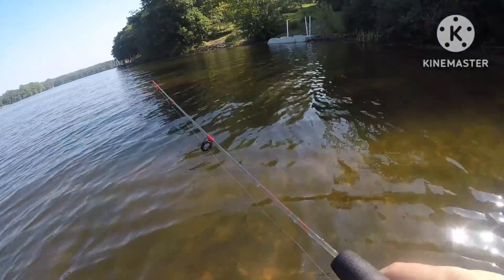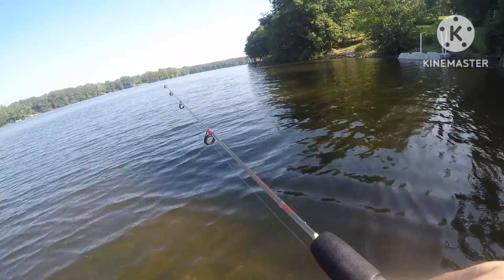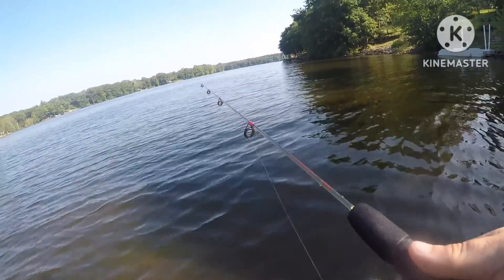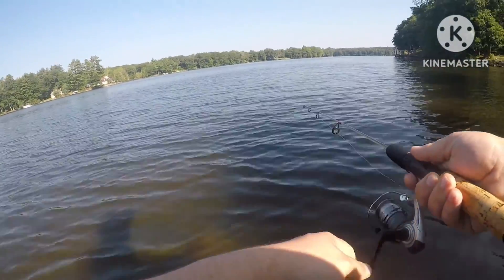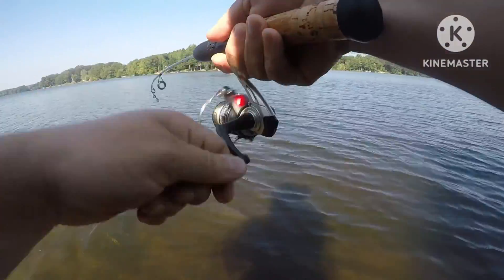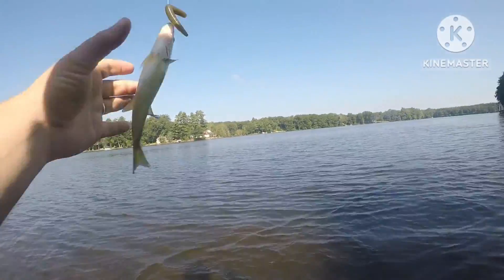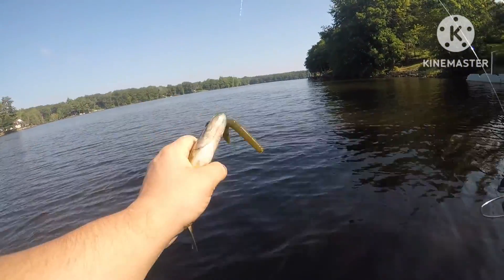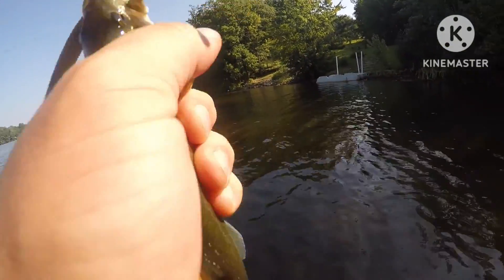Oh, he just got hit! I think we got one, dude. Oh, he's a little guy - keep him on, keep him on! We need him. We got one finally! First one landed, guys. Little bass on the wacky rig on the Dock Demon rod. Success!